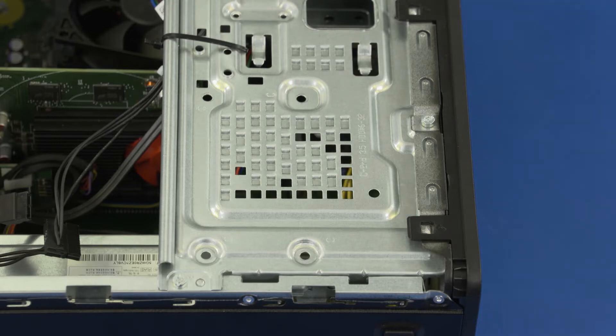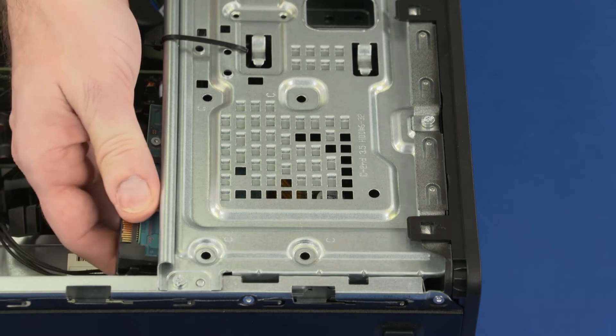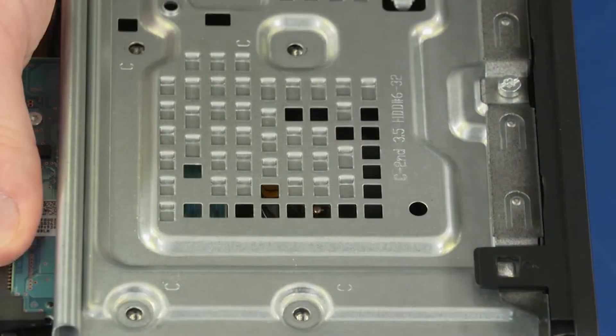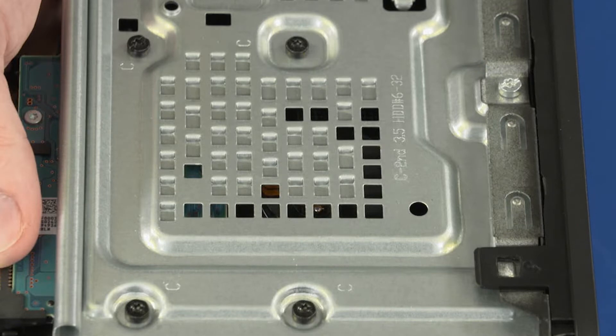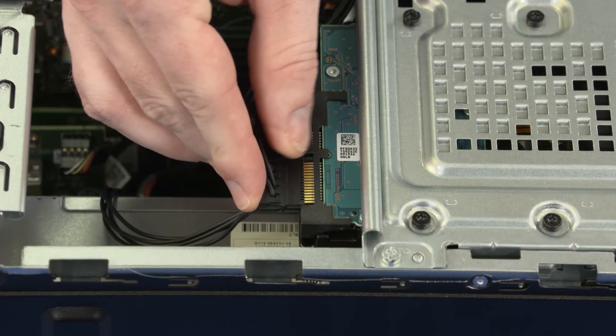Replacement: Slide the storage drive under the drive cage and align the screw holes on the storage drive with the screw holes on the drive cage. While supporting the storage drive, replace the four 9 mm T15 Torx-head screws that secure the storage drive to the drive cage. Connect the data and power cables to the storage drive.